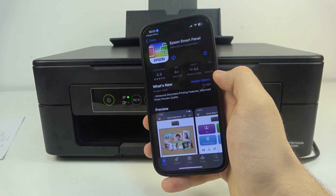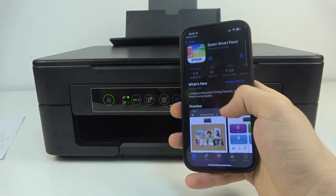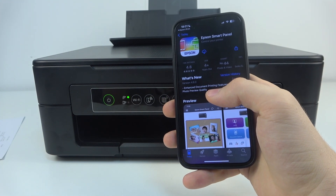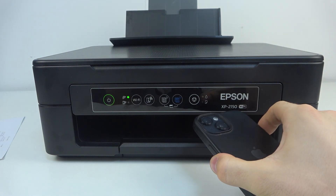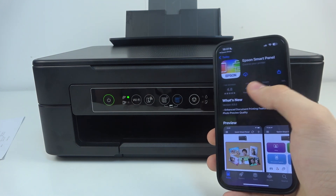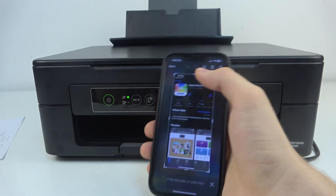Now you can download Epson Smart Panel to use your printer with that application — it may be a better option. However, using Epson Smart Panel can sometimes make it difficult to connect your Epson XP2150 to the Wi-Fi network. But now your Epson printer is visible to any devices on this network, so you can use Epson Smart Panel as well.